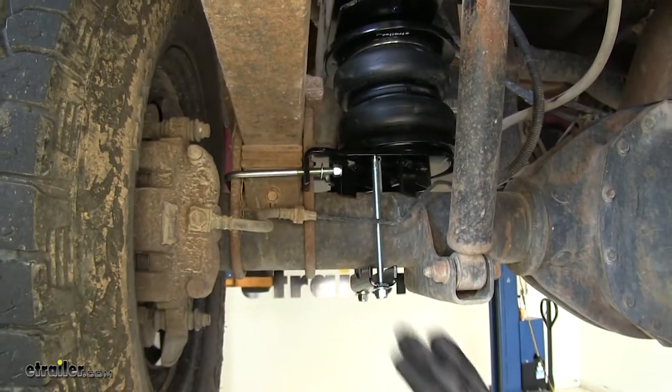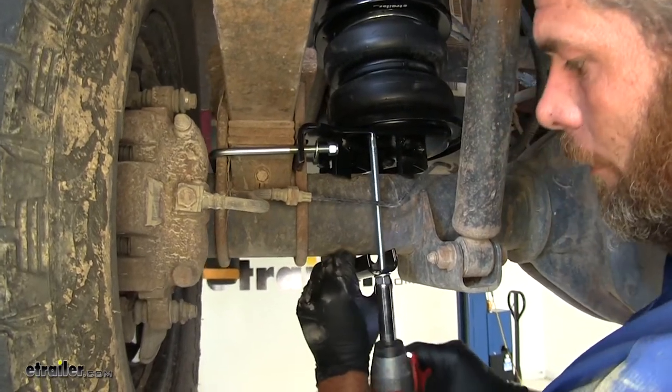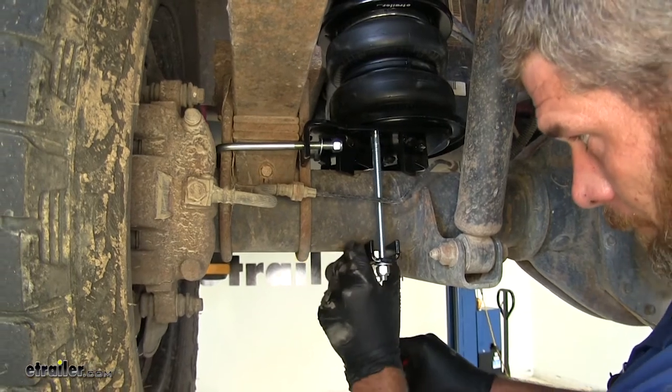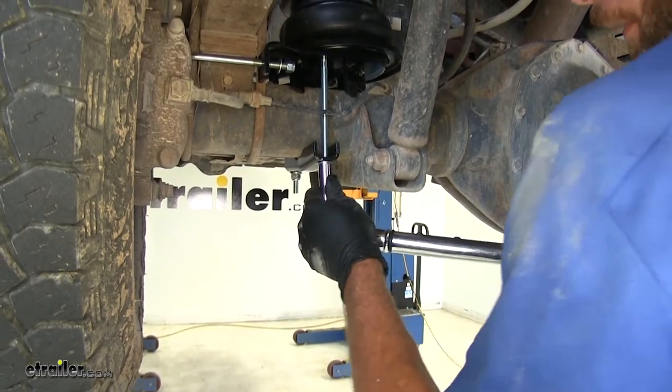Now that we've got all of our hardware started on our lower bracket, we'll tighten these up so they make contact with our axle, doing this evenly. Then we'll get both of these torqued to the specifications in our instructions.